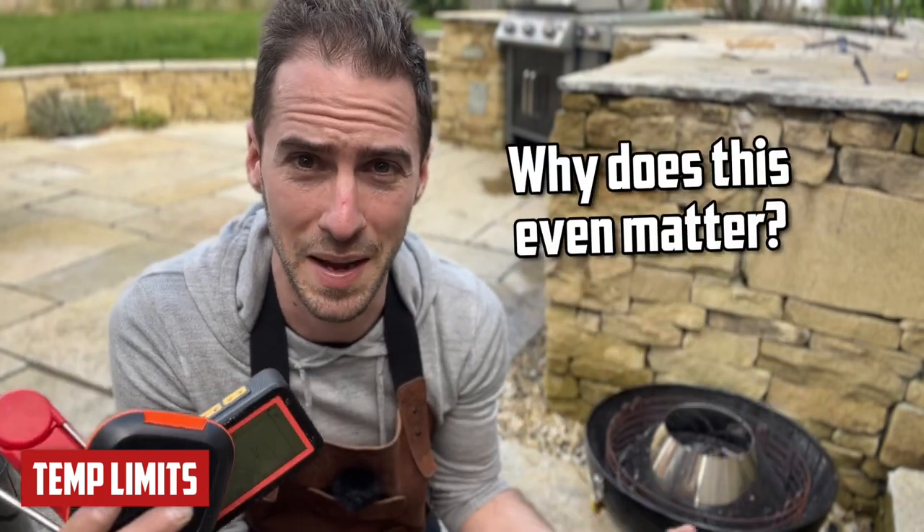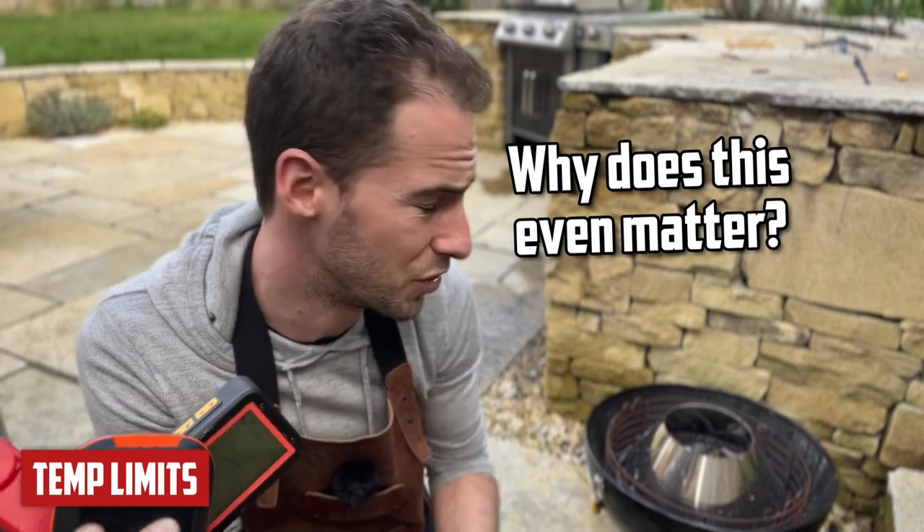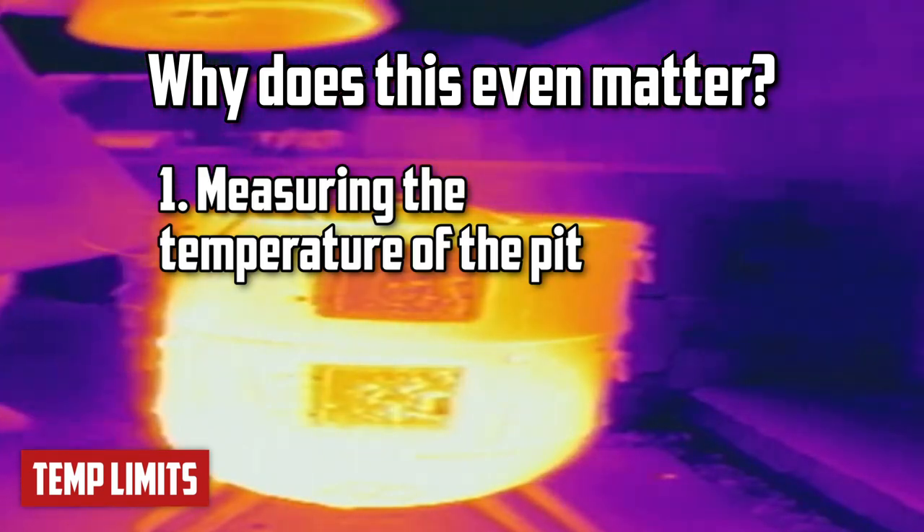You might be wondering why this even matters. In 99% of cases, cooking under normal conditions, you're never going to reach the temperatures we're about to test. But there are two instances where you may want your thermometer to handle higher temperatures. The first is if you want to use it to measure the temperature of the pit — pits can get pretty hot, and you don't want a thermometer that maxes out at 200 degrees Celsius.